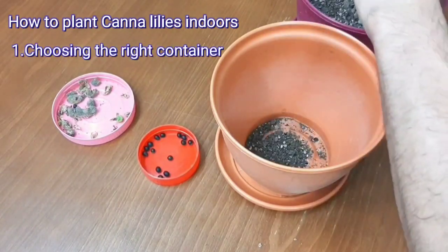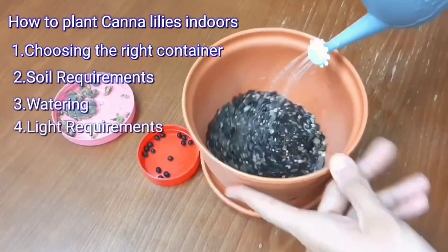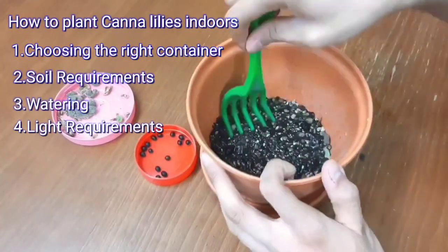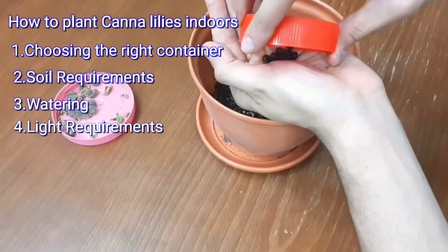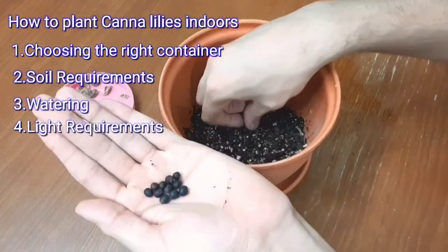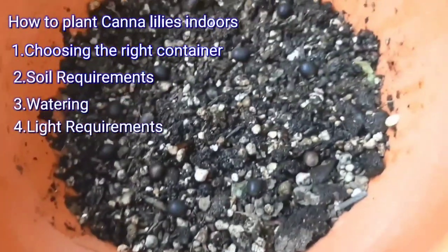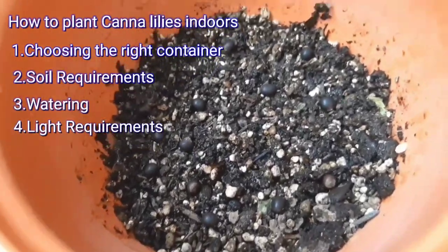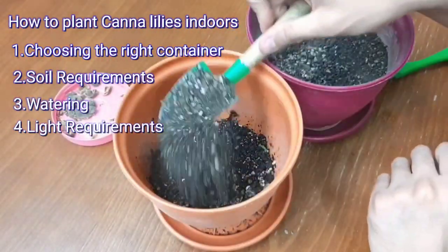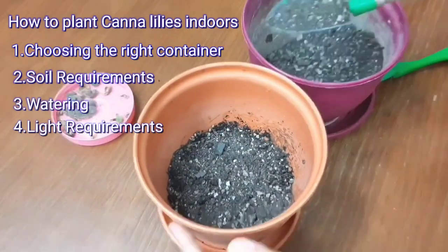To plant canna lilies indoors, we need to select a large pot with good drainage, as canna lilies need ample space for the roots to grow. Use a well-draining potting mix rich in organic matter. A mixture of garden soil, peat moss and compost works well. Water thoroughly after planting and keep the soil consistently moist but not waterlogged.